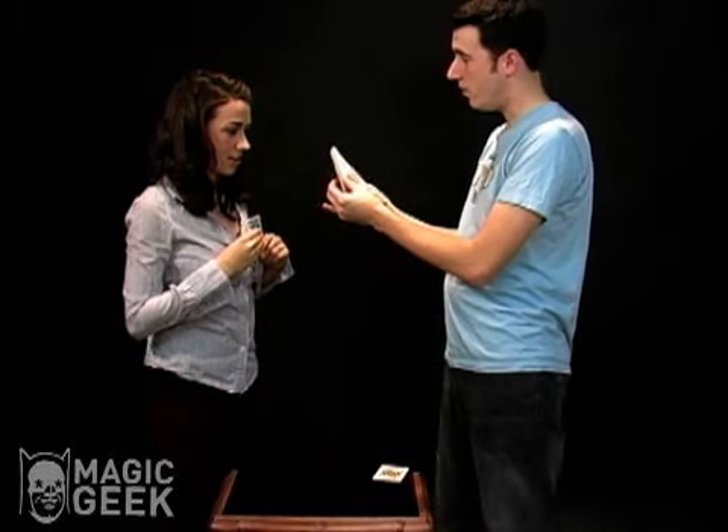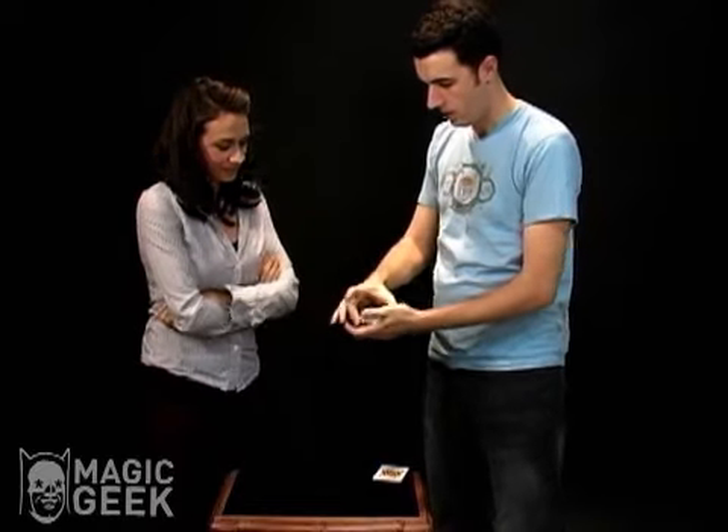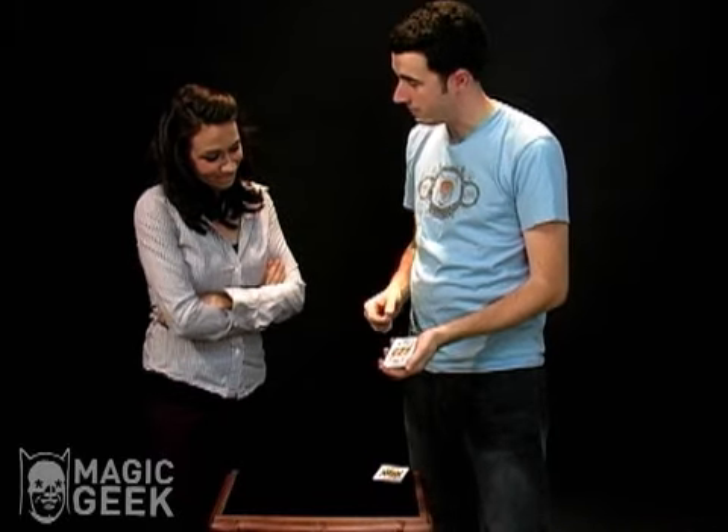I'd like you to put it back anywhere you want. Watch this — all I have to do is snap my fingers. Your card goes from the middle of the deck up to the top. Right there, the king of diamonds.